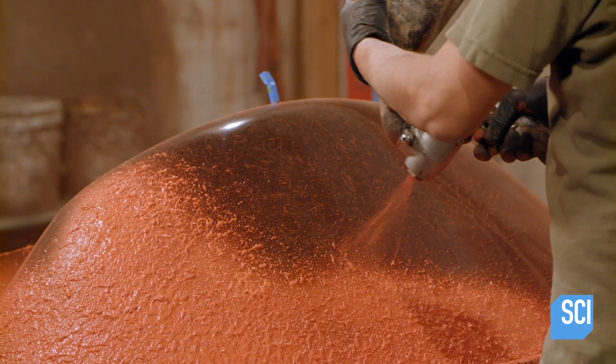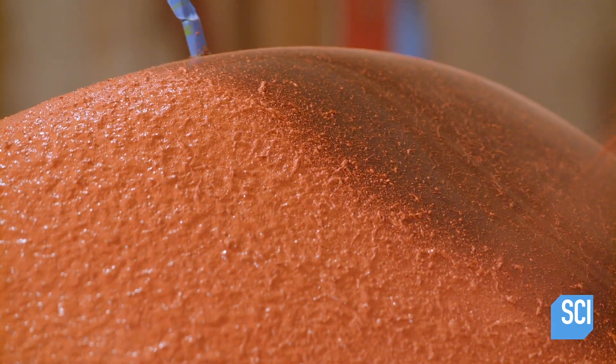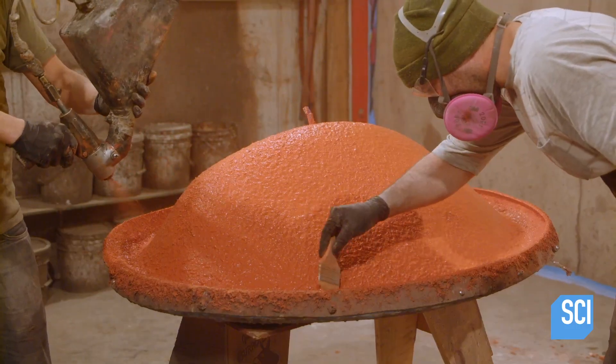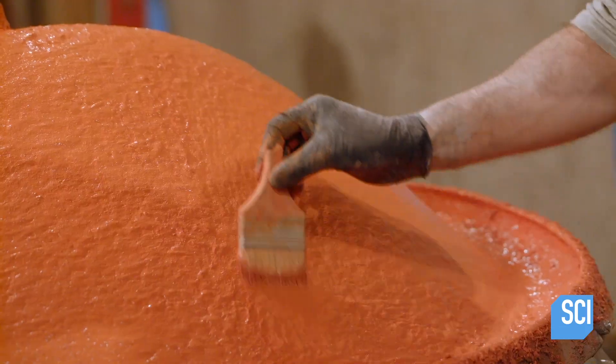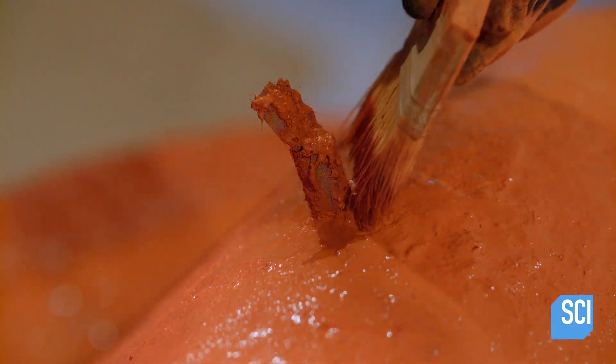The ingredients are mixed together for about three minutes until the concrete is the consistency of cake batter. A thin layer is sprayed onto the fiberglass mold and any raised areas are flattened to remove air bubbles. The chair's color will never rub off or peel because the pigment is mixed right into the concrete.